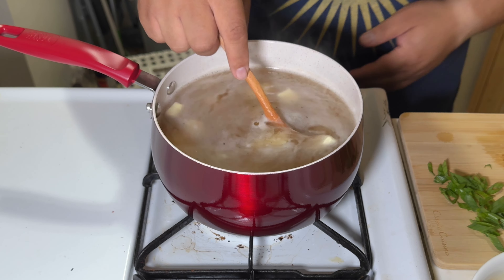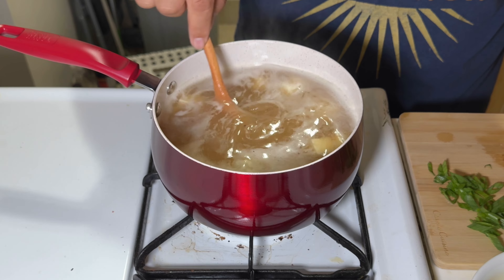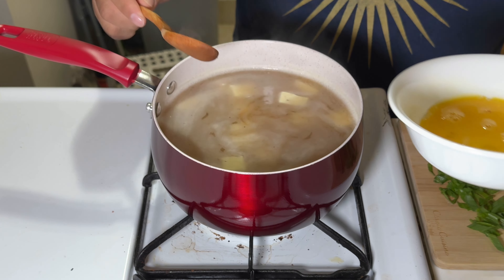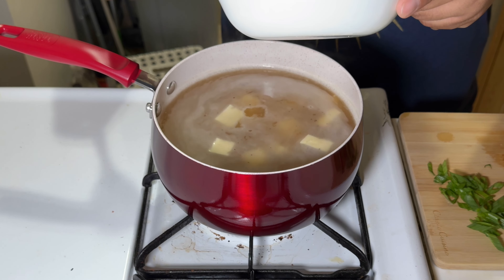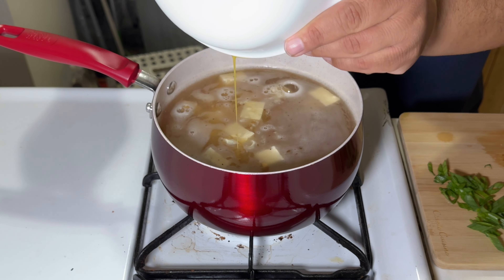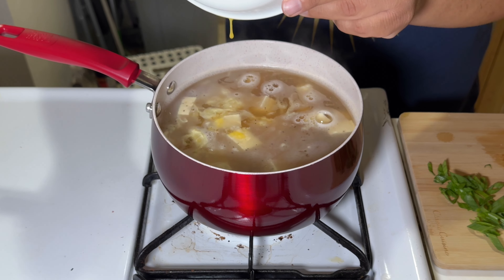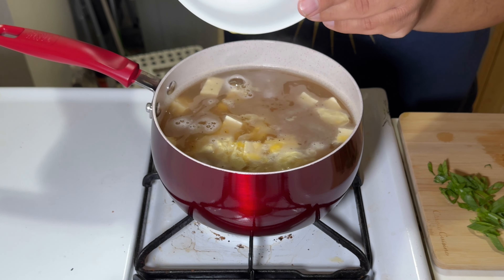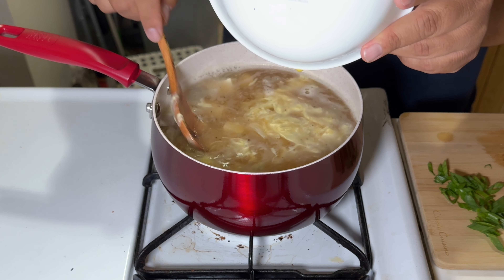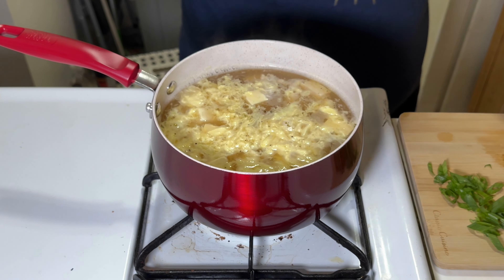Now I'm gonna add my egg. When that egg hits the hot broth it's gonna turn into a nice silky ribbon. Just let it be, let it do its thing — it's gonna come out real nice.